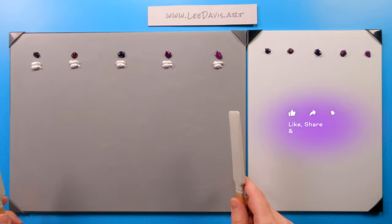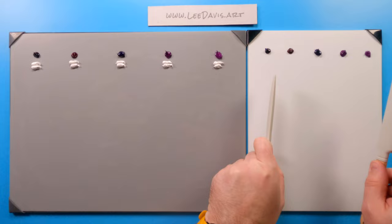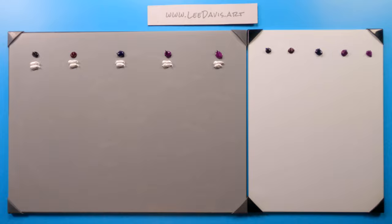We're going to do our typical methodology of exploring these paints. We're going to take these colors right here, correlate exactly to these colors over here. We're going to take a little bit of titanium dioxide and mix it in and see how it looks when we draw it down into our tints. We're also going to draw it down to see how our transparencies look and see how they look in glazes. Let's get started.